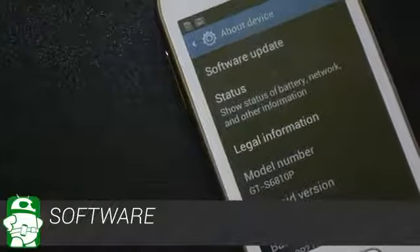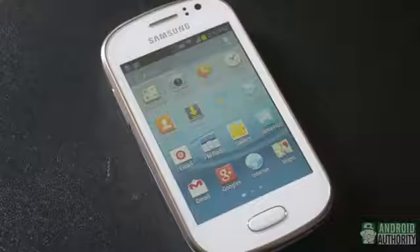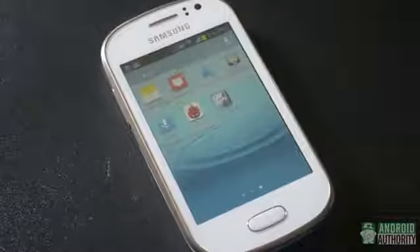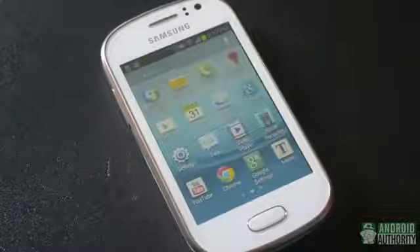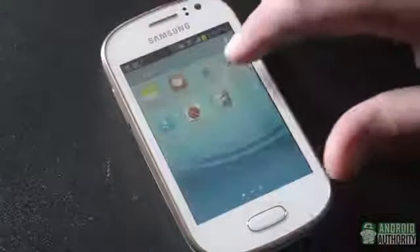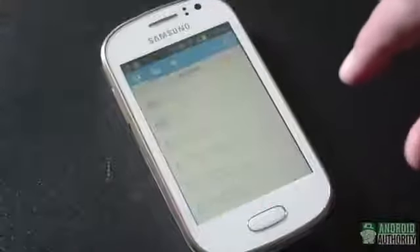The Galaxy FAME runs Android 4.1.2 Jellybean, skinned with Samsung's TouchWiz UI. While TouchWiz definitely has its fans, we would have preferred something with less of an impact on performance in this case. Looking at included apps, we have most of the usual suspects from Samsung — S Planner, ChatOn, and GameHub, for example — but no S Voice. The document editor QuickOffice, My Files, and the always handy Dropbox are included as well.